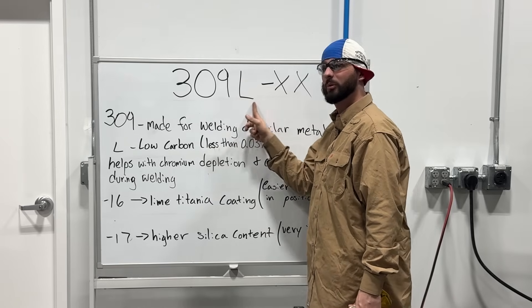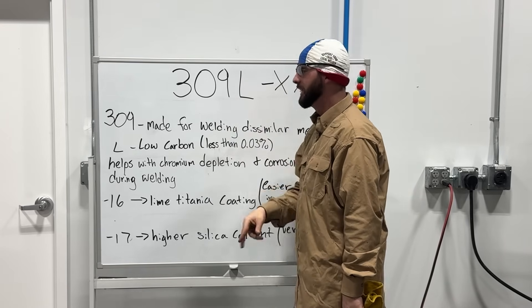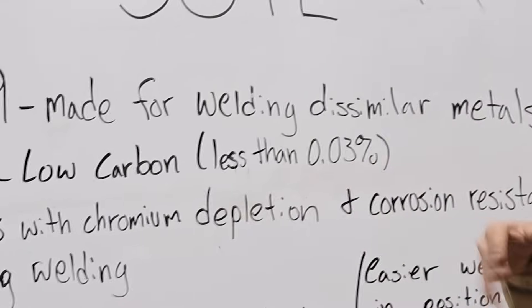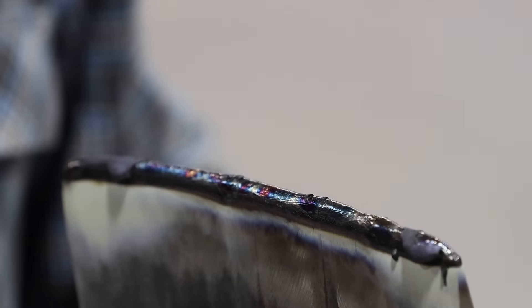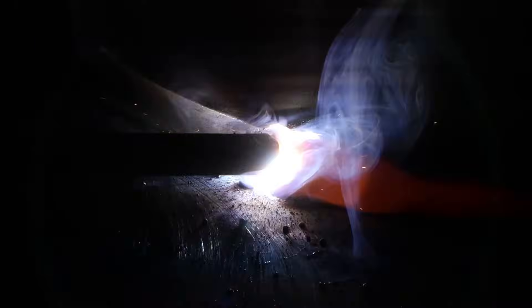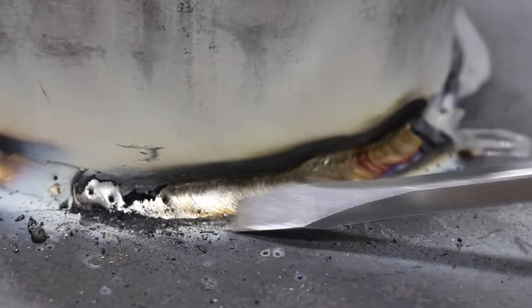Now the 'L' on the other hand isn't always there — it could be just plain old 309. The only difference is that the 309L has less carbon in it, less than 0.03%. What that does is help with chrome depletion and corrosion resistance during welding in that weld pool, which is pretty important when you're already mixing something like carbon to stainless. You're going to get a mixture of all those base metals with the filler metal, so it's good to have less carbon if your goal is to stay stainless.